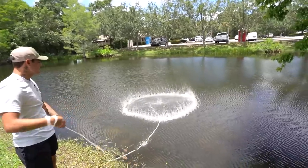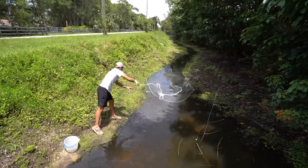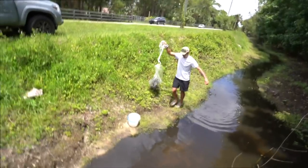Make sure there's no tangles. Spotted tilapia. Those things breed like crazy if we were to get a couple more.